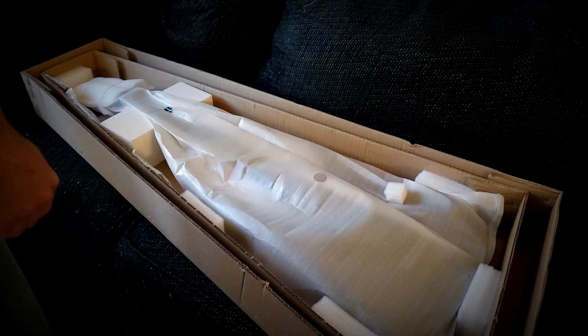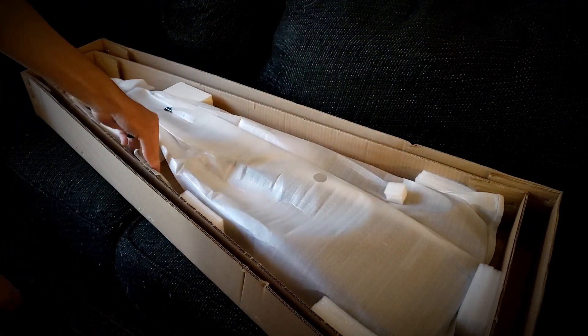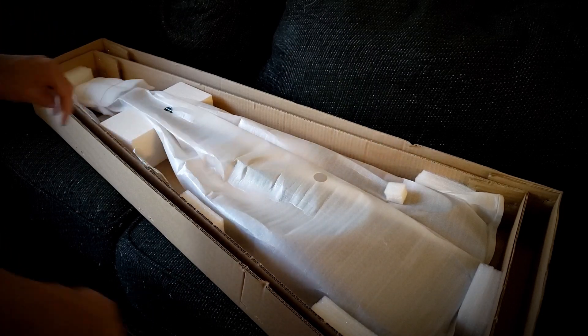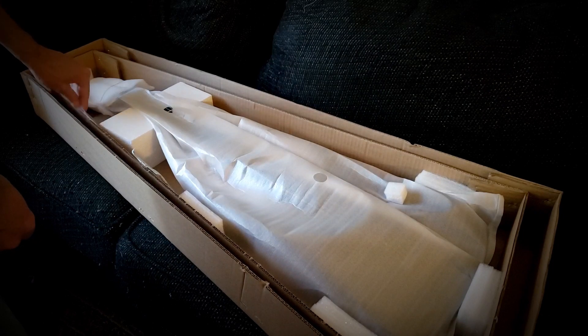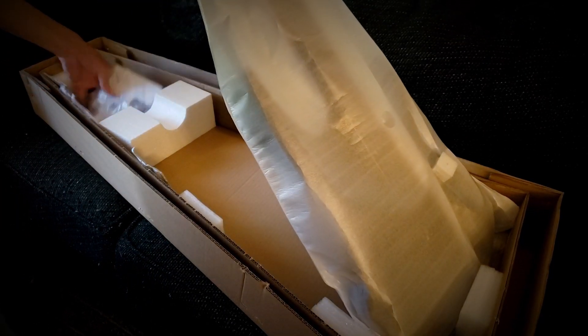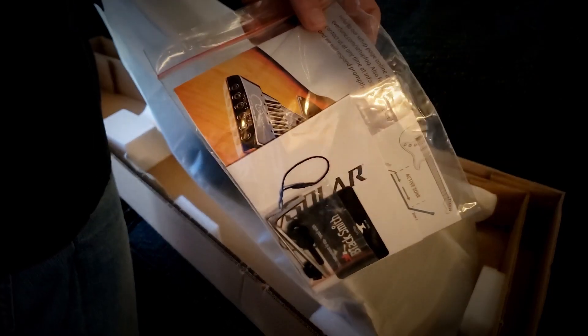There's always a box in a box. Stuff you want to keep away from the cats. Tools and other goodies in here. There we go.